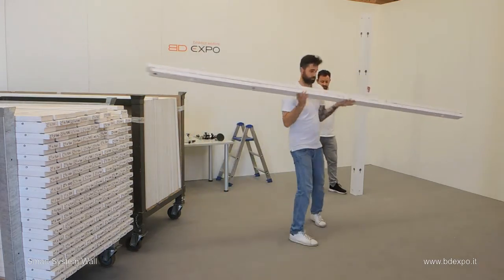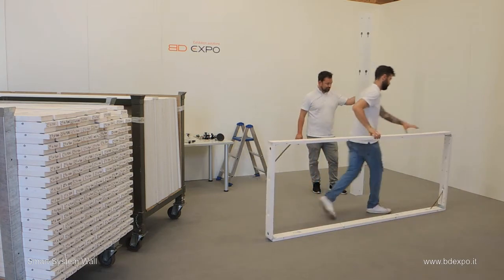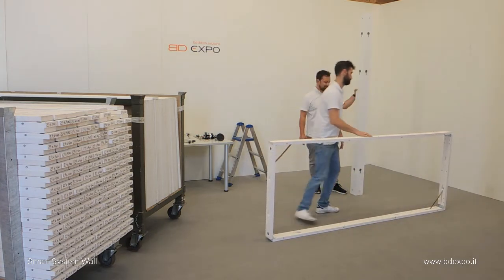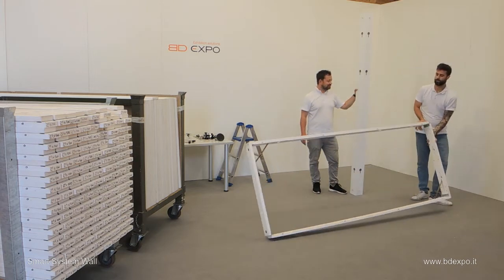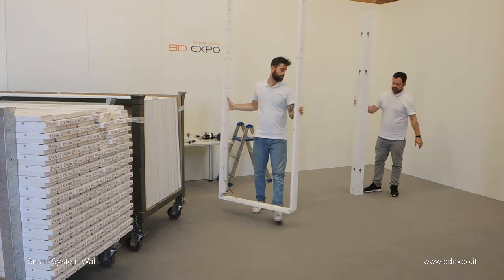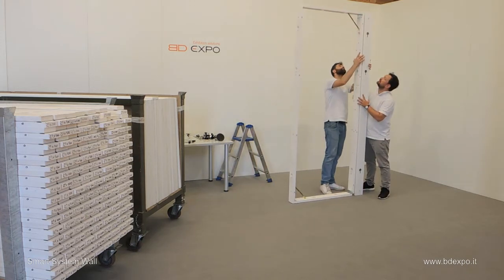This is the collapsible frame. Simply open the frame like so and lock it at the corners. Next, position the opened frame against the pillar and align the dowels.